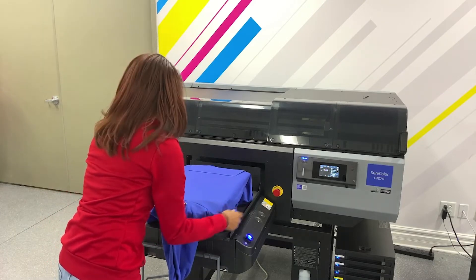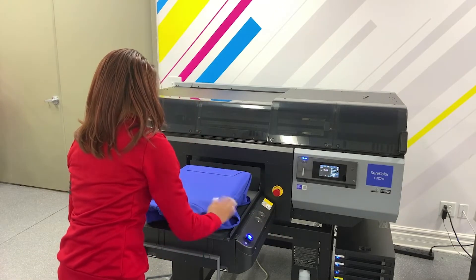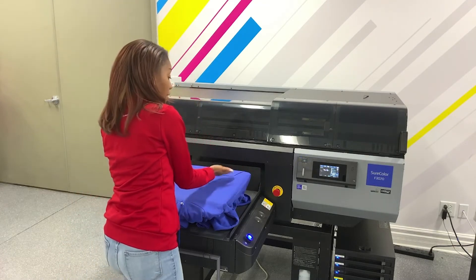I've already pre-treated my hoodie and now I am ready to print because I've already set up my garment. We're going to see how the auto height adjustment is going to work on here, with us having a pocket.